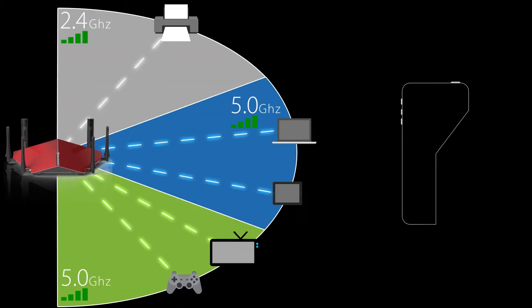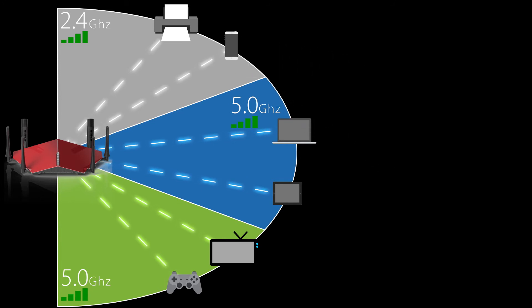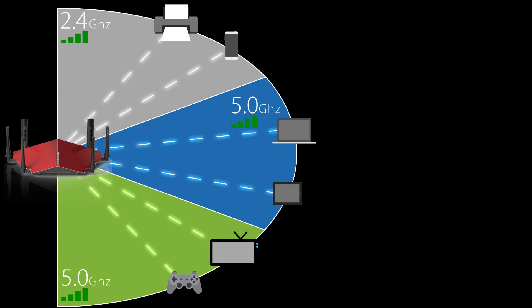The second benefit of Smart Connect technology is that it's going to continue to balance your network as you add new devices, so you never have to worry about one band getting overloaded with everything while the other two bands are left completely empty.